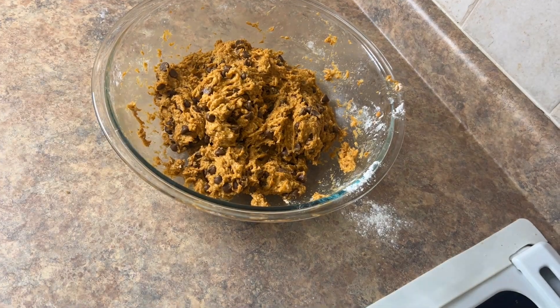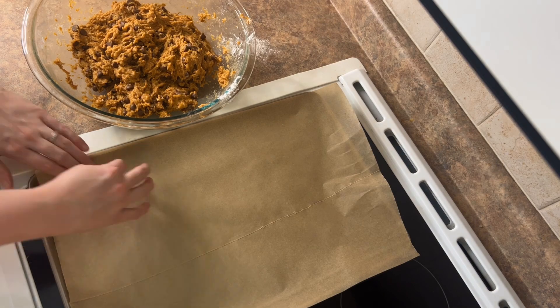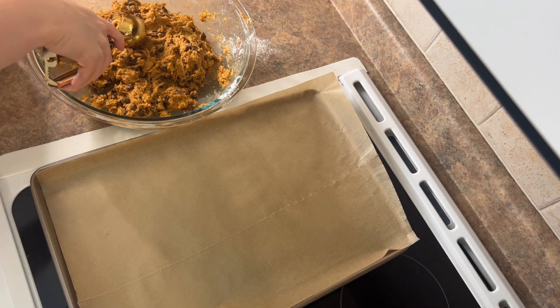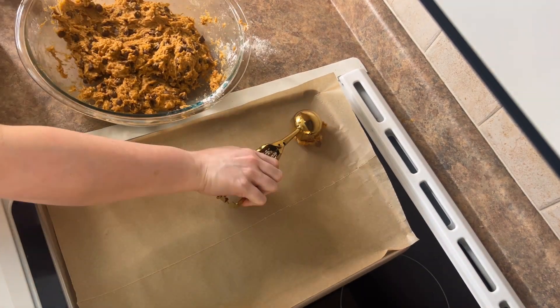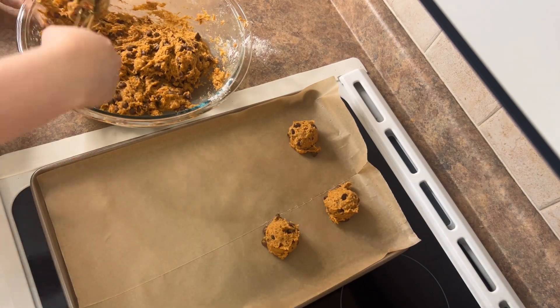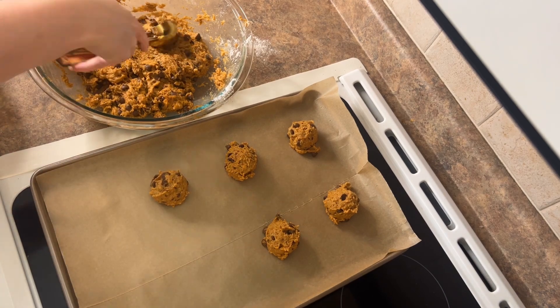And then I just used parchment paper on cookie sheets. I got this new cookie scoop and it's perfect — it makes them the right size every time and keeps them all the same size so they cook evenly. I'd definitely suggest picking up a cookie scoop if you don't already have one. I should have got one a long time ago.